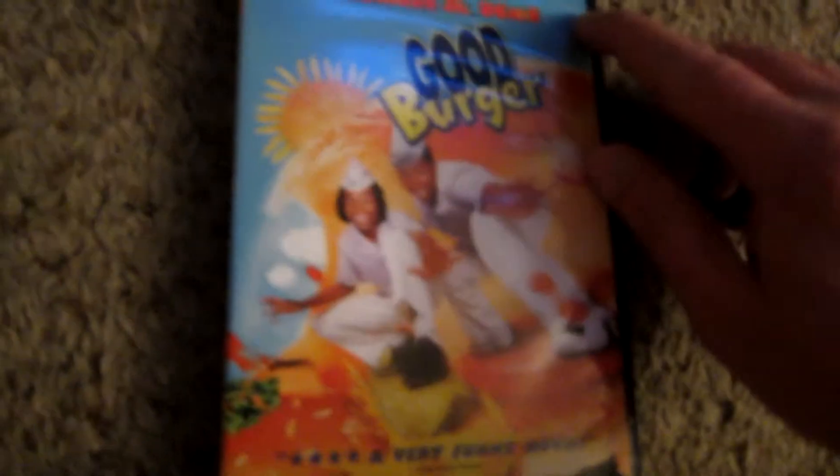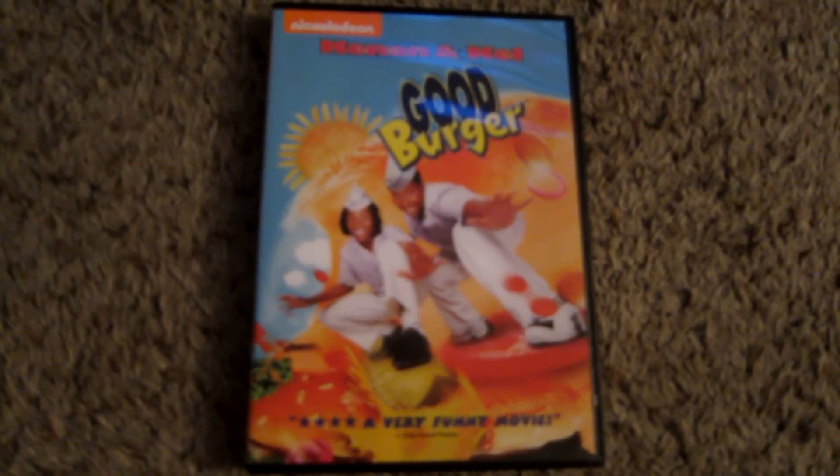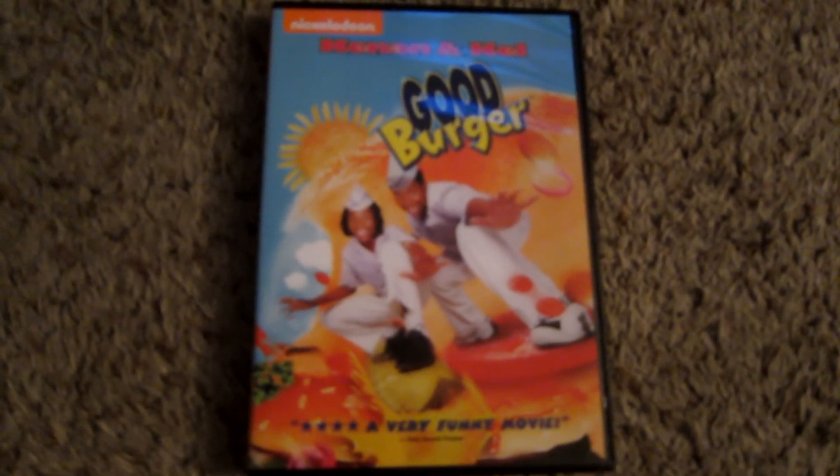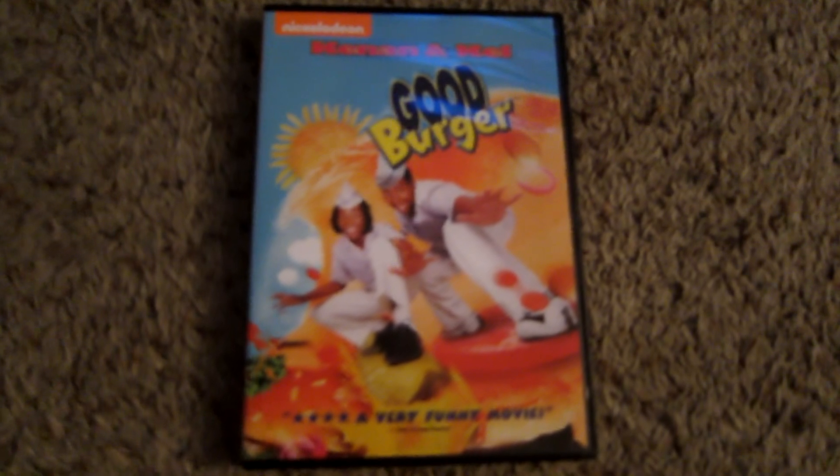I don't purchase the films for the cool looking discs. I purchase them for the films, and this movie definitely holds up and I am going to be popping this in and paying it a revisit pretty much as soon as I am uploading this unboxing. So as you're watching this, I'm probably laughing along with the guys at Good Burger.